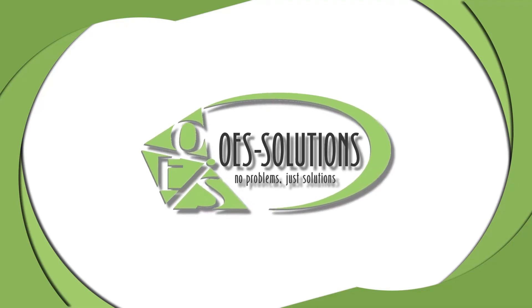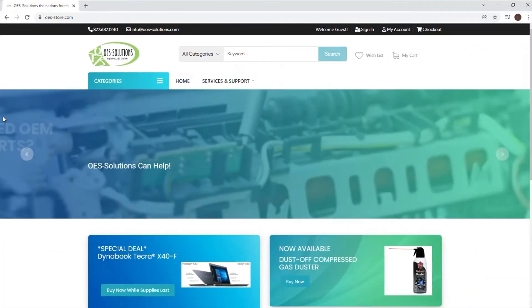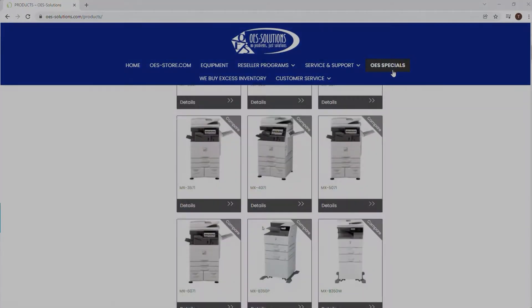We are OES Solutions. You can find us at oes-store.com or www.oes-solutions.com.